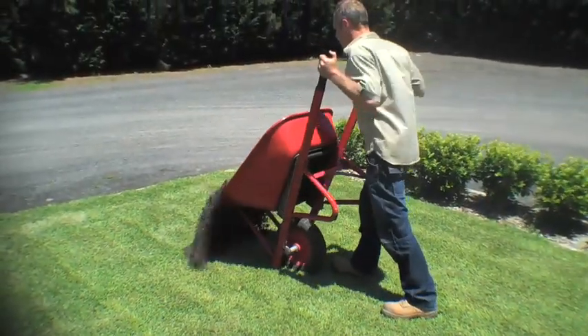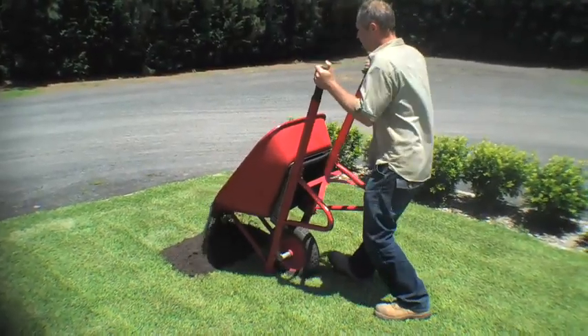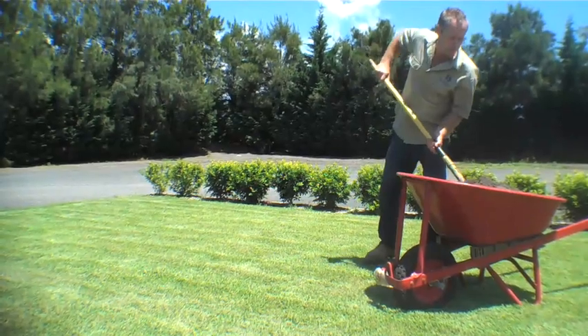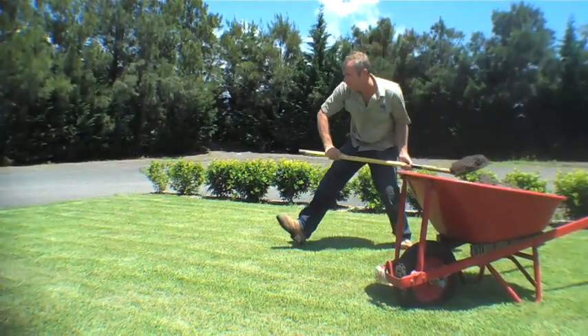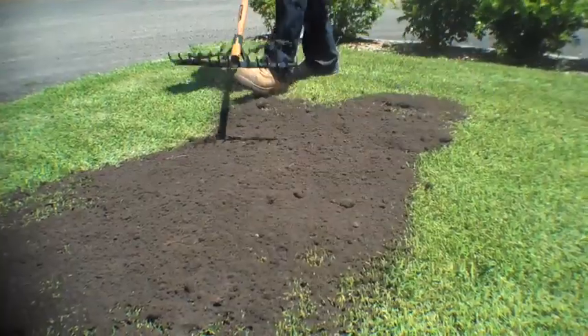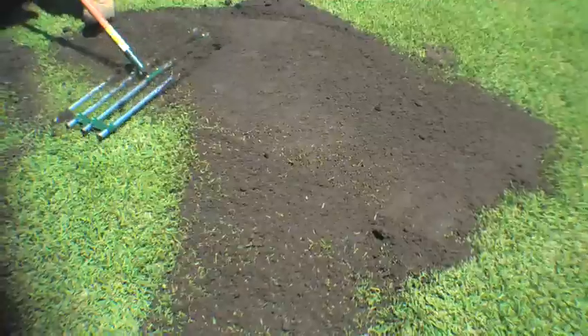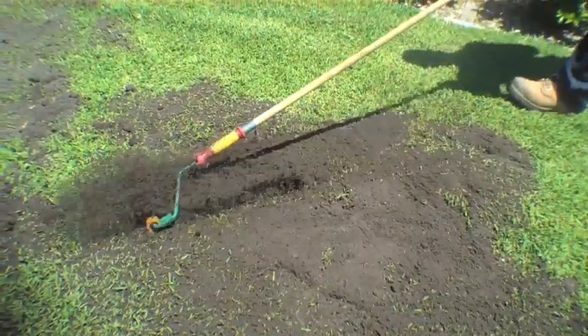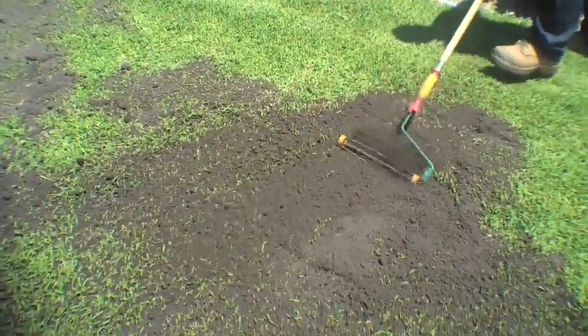Next, simply dump half wheelbarrow loads of the mix at regular intervals around the area to be top dressed, or you can use a shovel and broadcast the material across the lawn. Then spread it out evenly with the back of a rake, a broom, a leather lawn or top saw spreader, and you can even use an old paint roller with the nap removed, working the mix into the lawn profile.